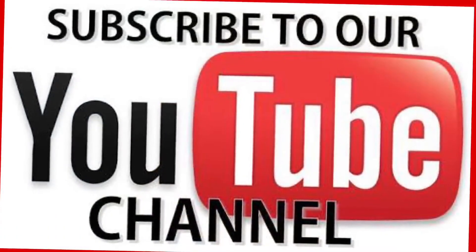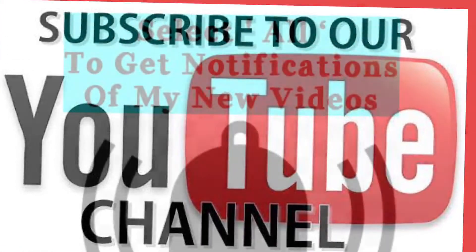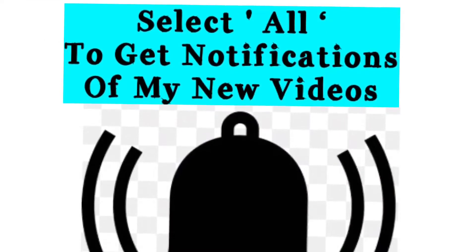Hello everyone, I'm Vandana and you're watching Gorgeous You. Friends, subscribe to our channel and hit the bell icon and select all to get all the notifications of my new uploads.